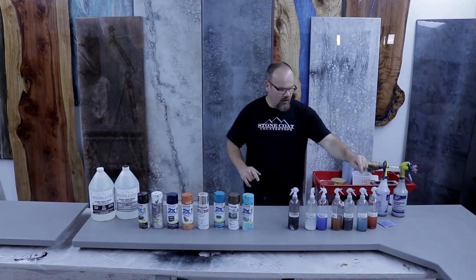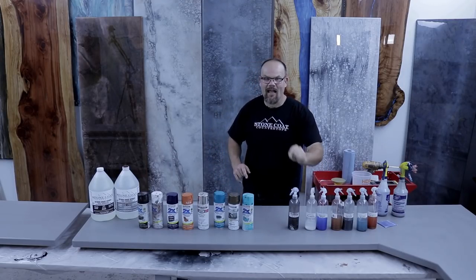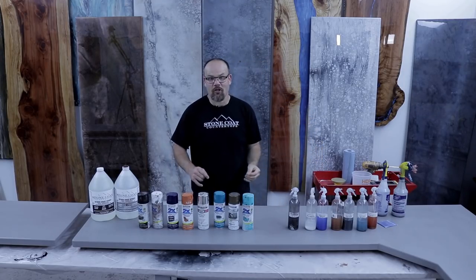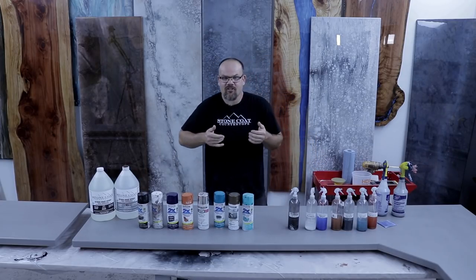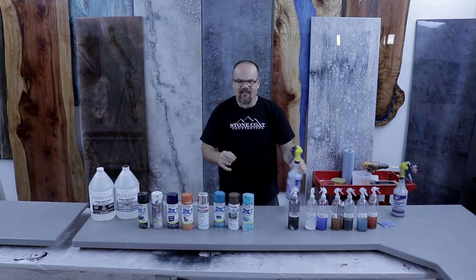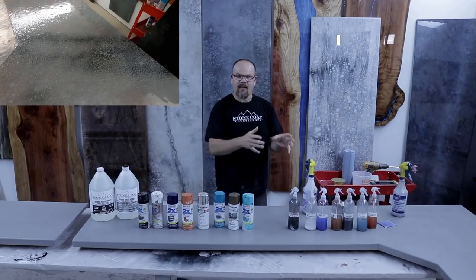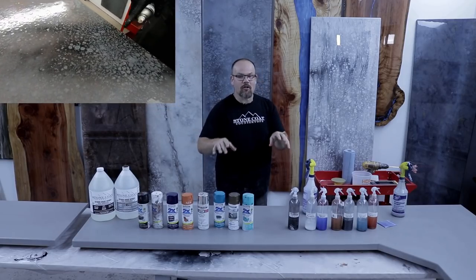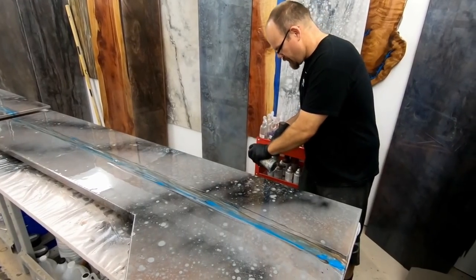The paint and primer in one seals the MDF and gives you the perfect surface for epoxy. Then we take our metallics mixed with 91% isopropyl alcohol and mist them onto the surface — this causes a slight reaction with the base-tinted epoxy that looks really cool. Our colors include clay, blue earth, deep silver, copper, ocean blue, white, and black — all coming out of a fine mist spray bottle. We also have a heavy mist bottle to spray black spray paint and then mist deep silver over it to fracture it.